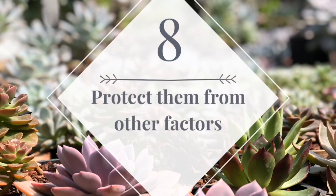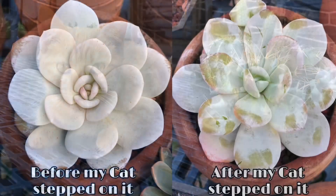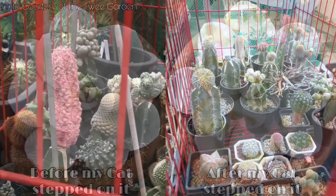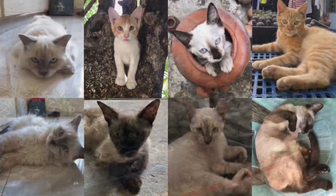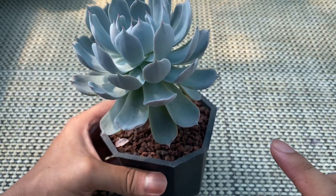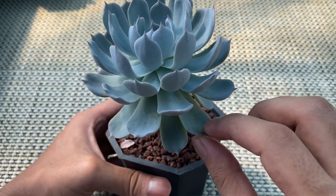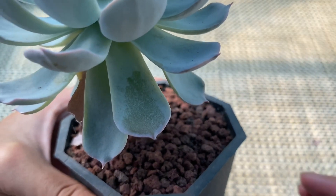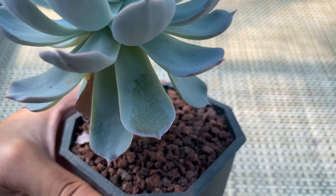Tip number eight: protect them from other factors. You have to protect your succulents from pets. Succulents are tender plants and most of them can be easily damaged. You can place your succulents in cages or in an elevated location where your furry friends cannot reach them. Moreover, you also need to protect your succulents from the itchy hands of your neighbors. There are several succulents that produce farina, which is a fine powder on the leaves that protects them from too much sunlight — so try to refrain from touching the foliage.